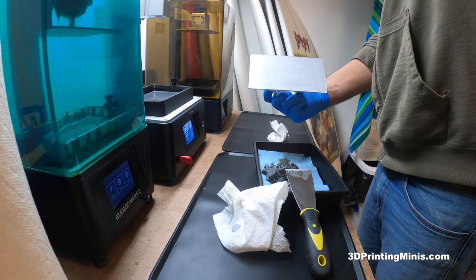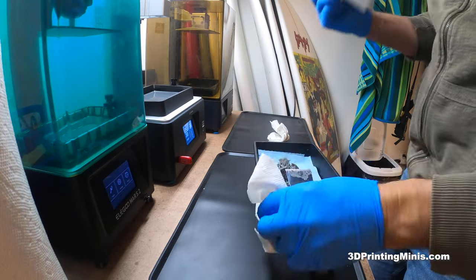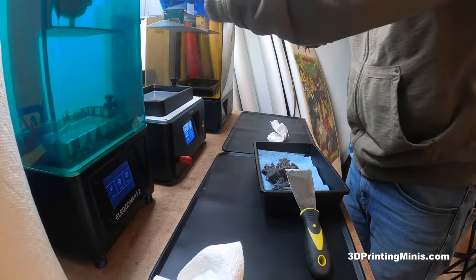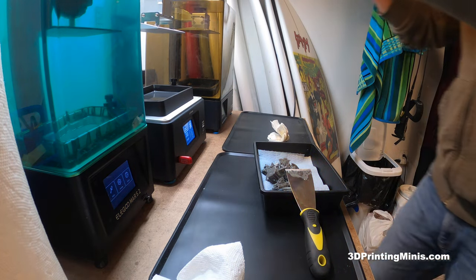Sometimes if there's stuff stuck, I'll give a little bit of — this is like 99 or 91% IPA — you can get a little squirt bottle, put it here, just so it's nice. I'll put that back there, and let's put the lid back on this thing before we forget.